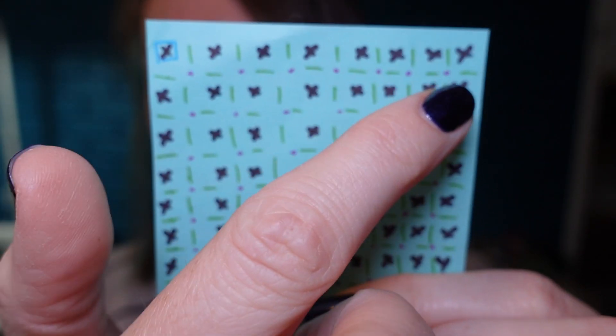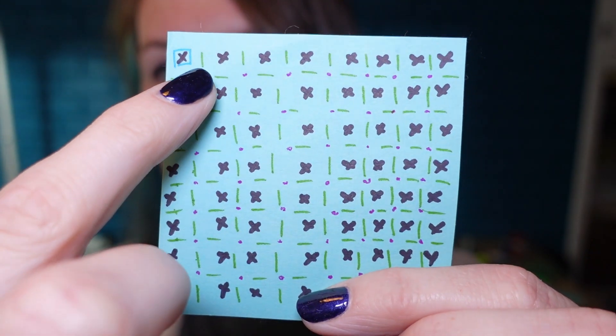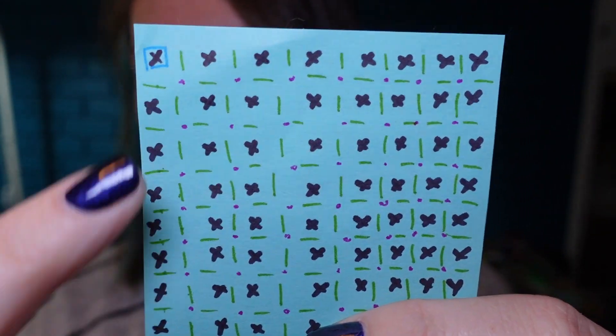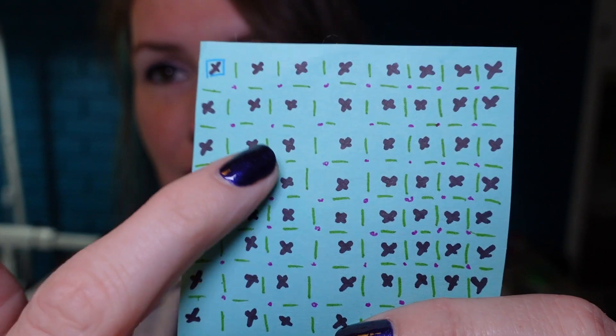So I needed 28 of these because there are eight snow globes across — seven in-betweens, so seven, 14, 21, 28. And then all the middle inside, I think eight times six is 64, something like that.